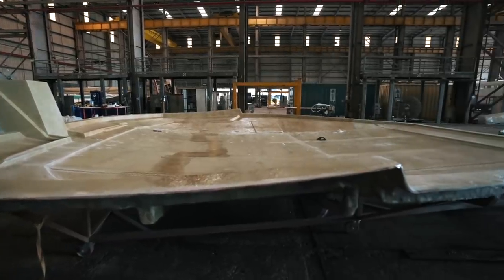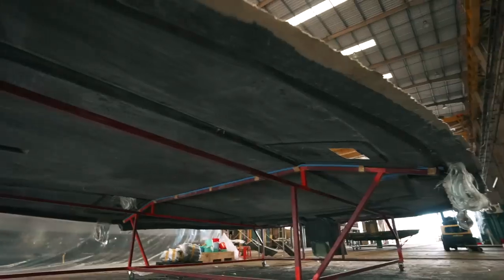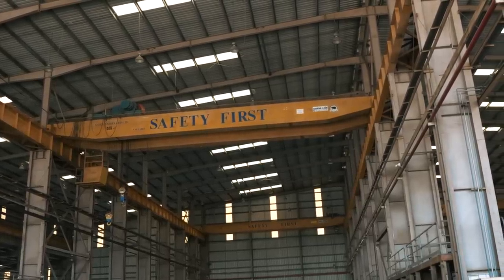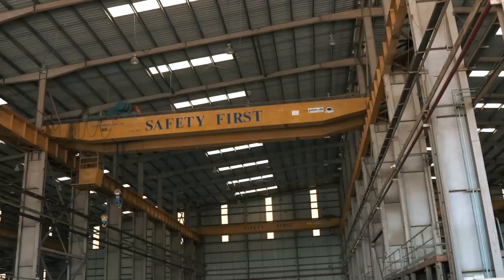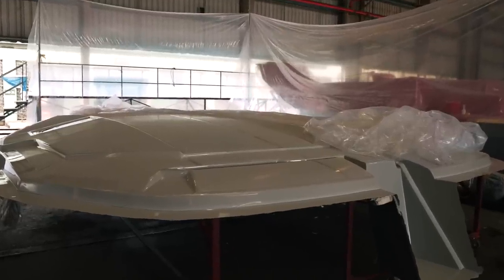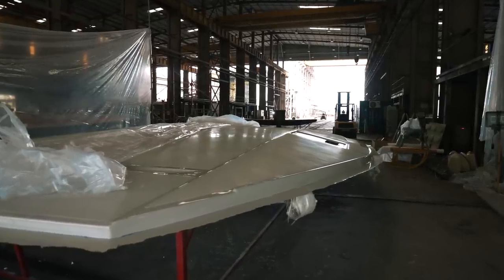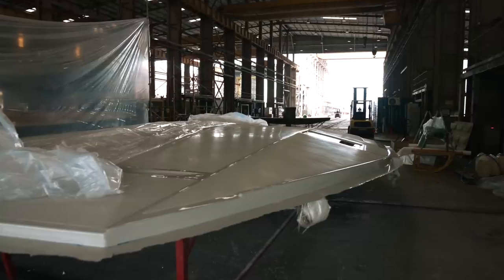The whole process took about an hour. Because the new factory has overhead cranes, future demoldings will be done slightly differently, but this was the procedure for our coach roof. Thank you so much to Danny for letting us film a very complicated operation. We now have another part of the boat ready to be fitted. The stats: 57 square meters of carbon fiber at 300 kilos — an insanely light piece of kit.